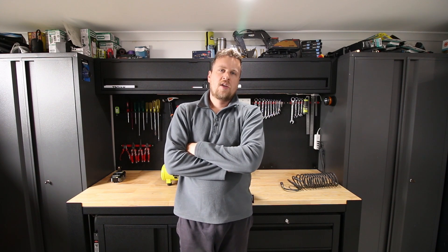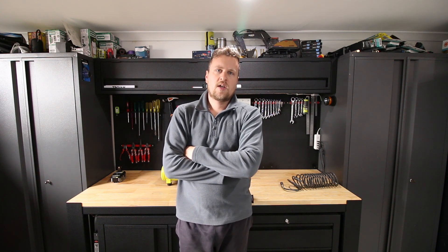Good morning everyone and welcome to Ned Stool Talk channel. In today's subject I'm going to discuss air compressors.